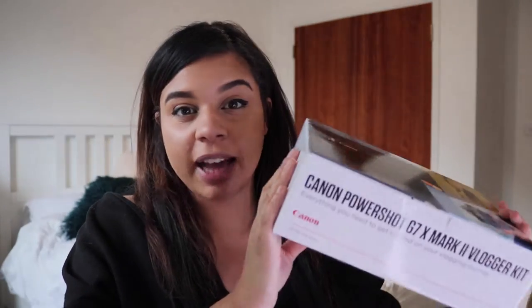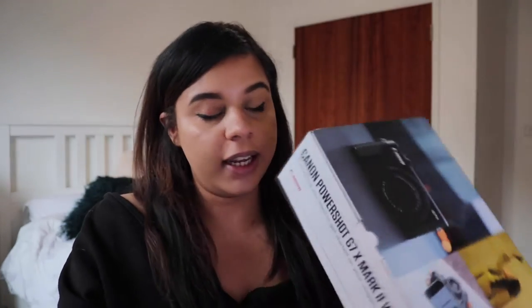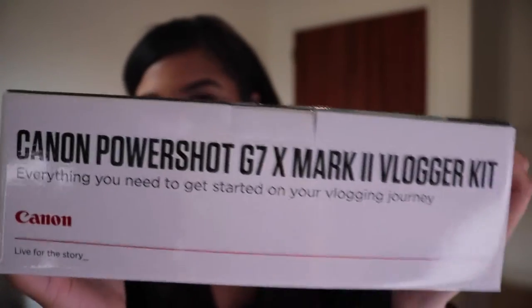This is what it actually looks like — it specifies on the box that it's a vlogging kit. It says "It's your vision, your vlog, your way." I'm so excited to get this, so let's open it up and see what's inside.